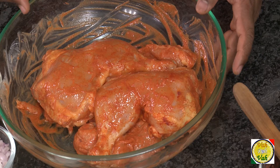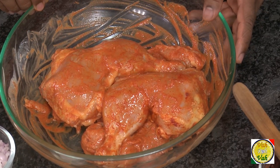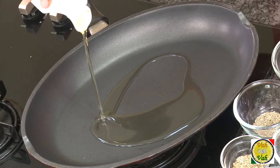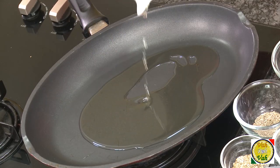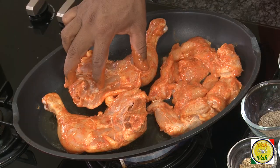Here is the chicken — you can use legs and breast, whatever you prefer. Just marinate it with some chili powder and salt, because we're going to cook this separately and at the end pour the sauce over this nicely grilled chicken. We're going to pan fry it on a slow flame until the chicken is nice and tender.